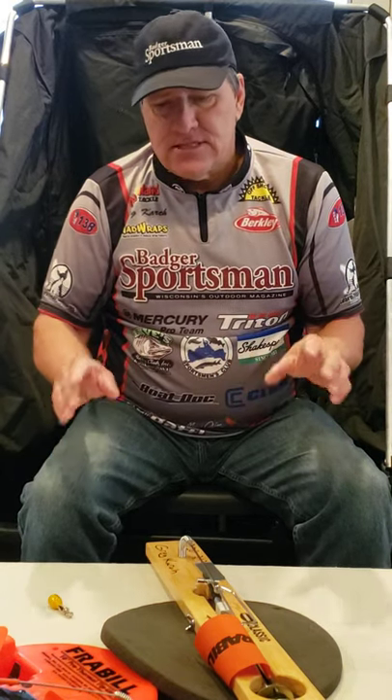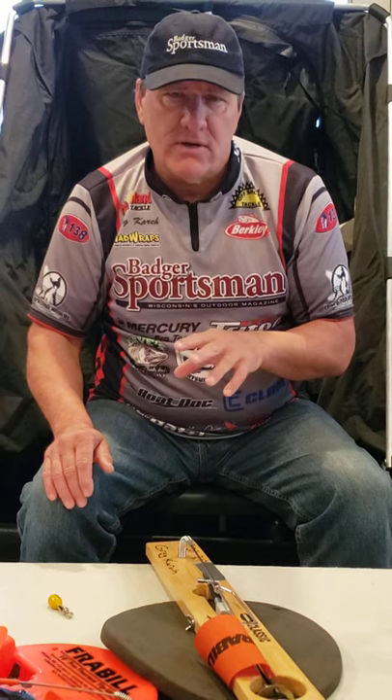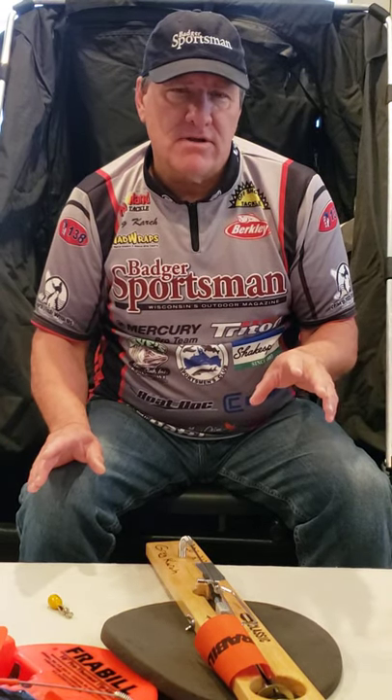This seminar was to talk about the different tip-ups. If you have any comments or questions, please message me at Learn2FishWithUs. If you like this video or would like other ice fishing videos, please make sure to follow us at Learn2FishWithUs. Thank you.